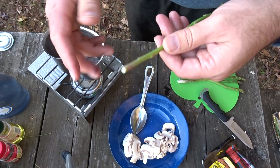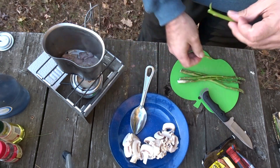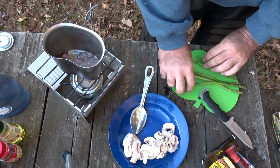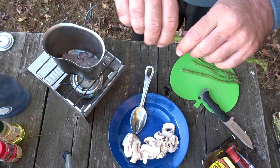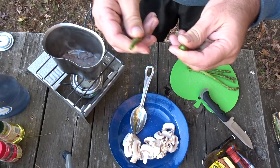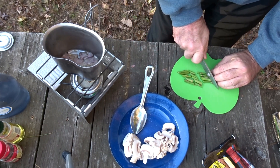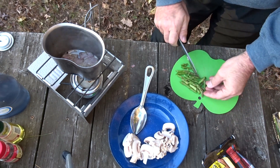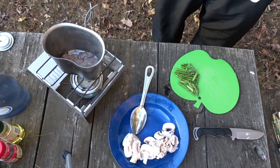For the asparagus, we want to trim it — just grab it and give it a snap, and it'll break off right where you want to get rid of that woody part. It's got a natural place it wants to break. We'll give these guys a nice cut on the bias. Asparagus is ready.